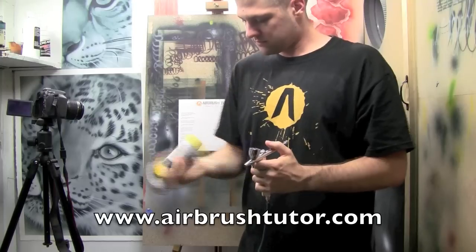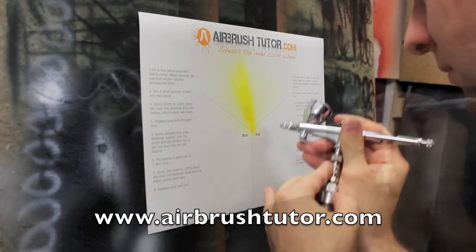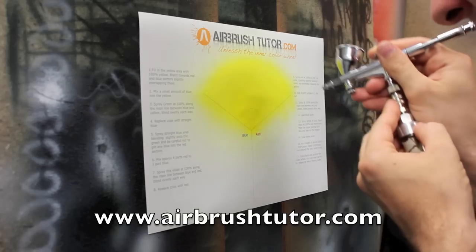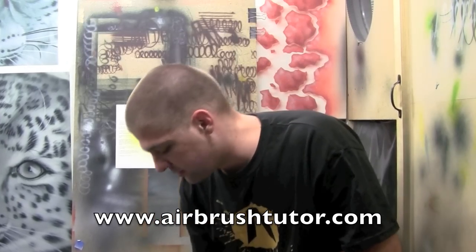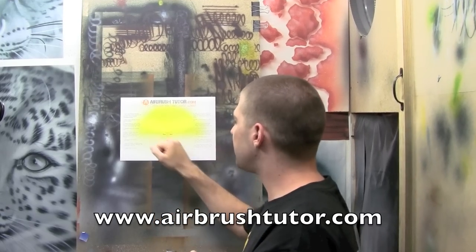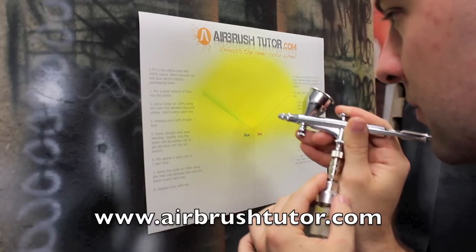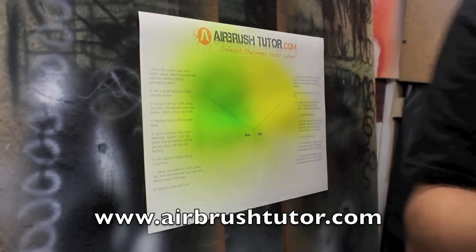We're using transparency today. When you download this template, it actually has the instructions written on it. I'm being instructed to put a little bit of blue paint into that yellow to mix a green. That's enough with the green — let's put blue into our airbrush.